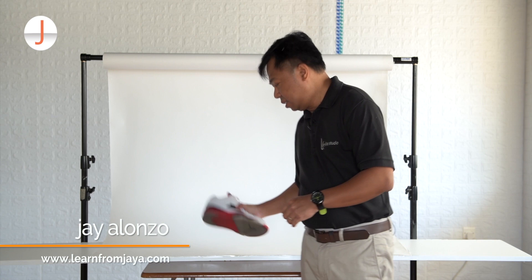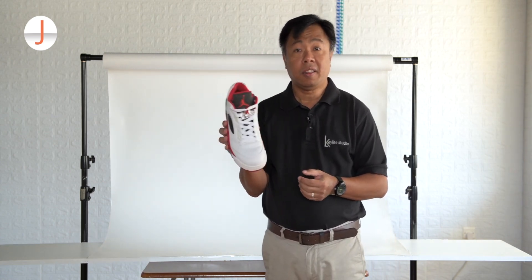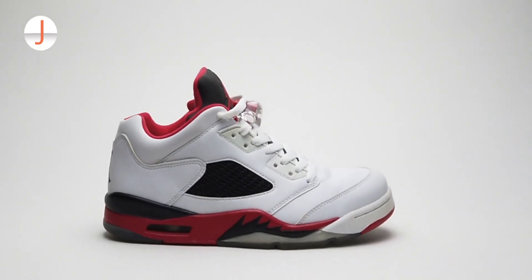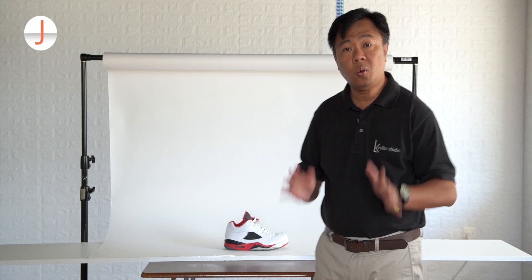First and foremost you will need your sneakers — shout out and thank you to JL for lending me this one. I don't have a single Jordan sneaker in my shoe rack. And then to give that catalog look, you will also need a plain white background.